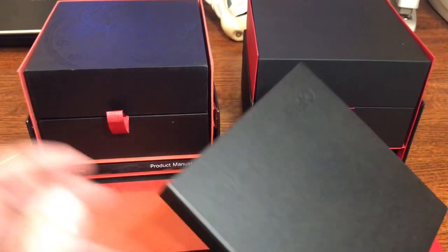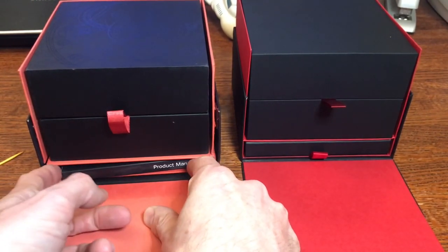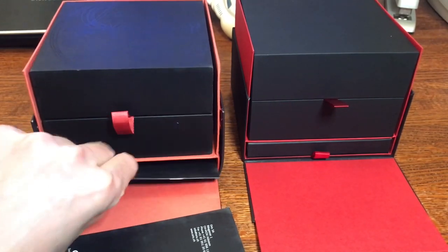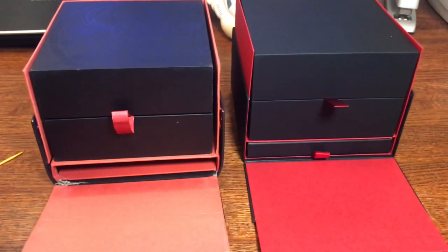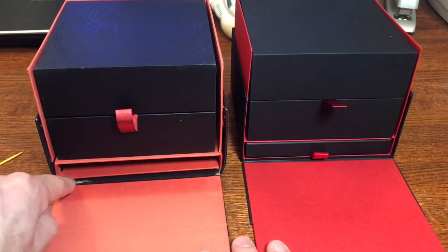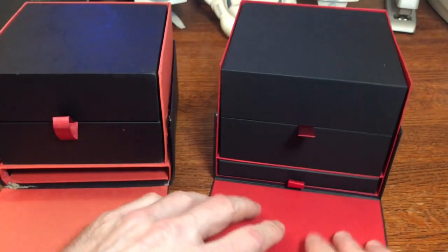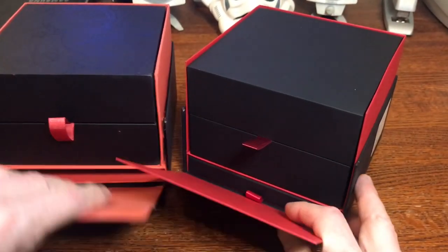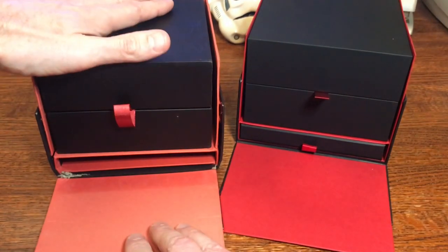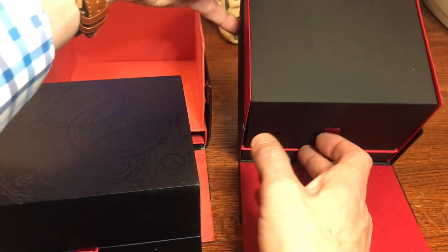Looking at the boxes side by side: the fake came with a product manual but no cardboard insert, while the real one has proper packaging contents. The fake box also has a design printed on the top, while the real one comes plain. The overall quality of the fake box is noticeably poor — it arrived torn and ripped on the side piece, with the box caved in, likely from the weight of the watch being thrown around during shipping.